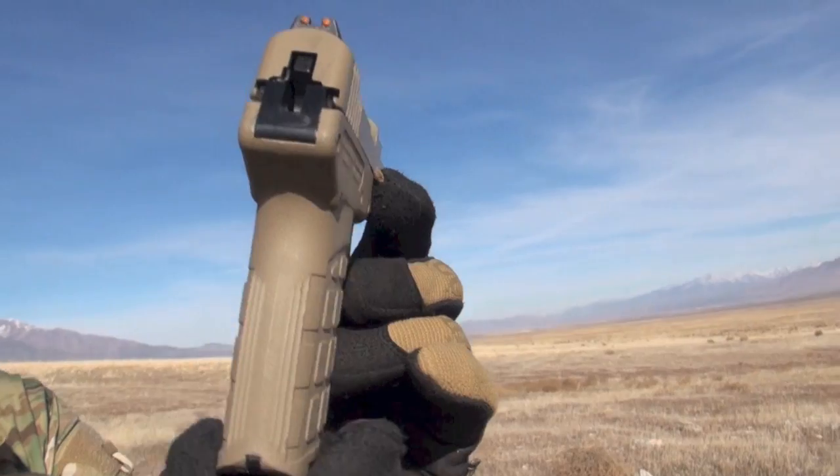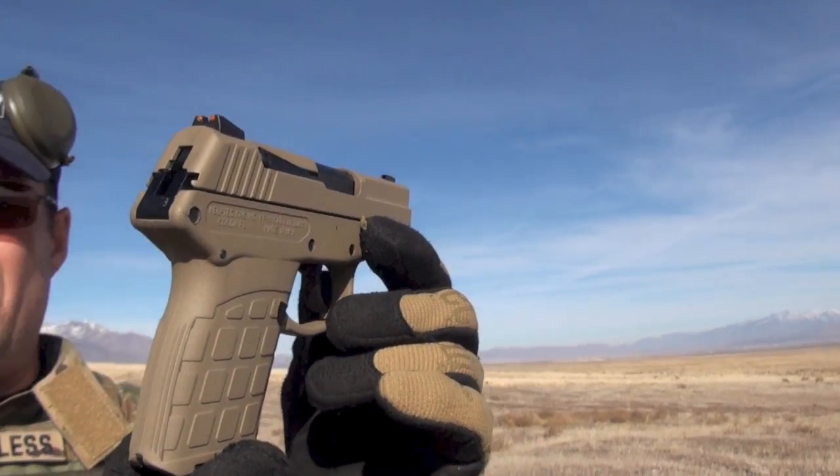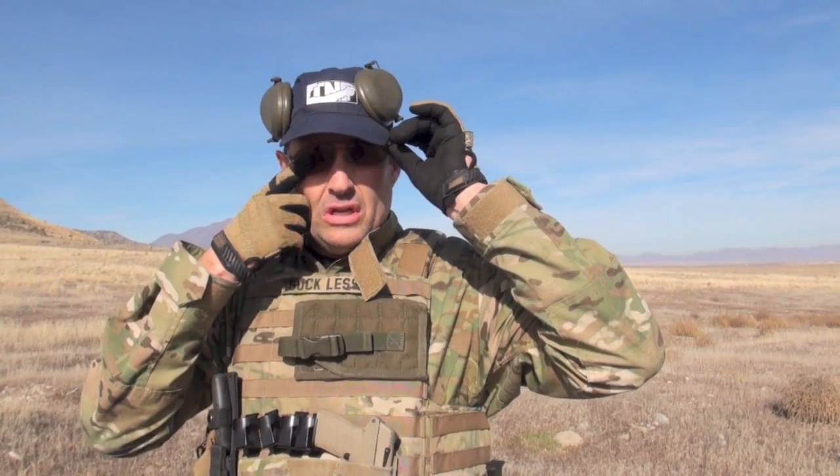Look how thin — 12.7 ounces this gun. Comfortable to carry all day. I think Kel-Tec is transitioning to ISO 9001 manufacturing standards, which should alleviate all the quality control problems they've had in past years. Next up, SIG 938.